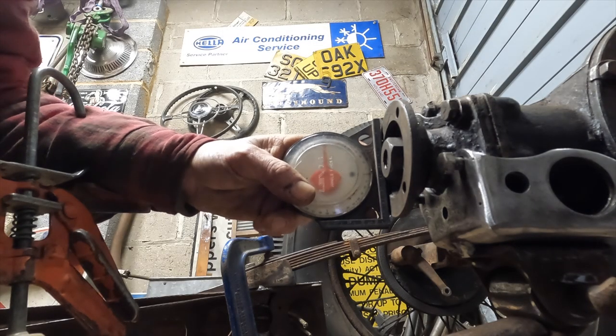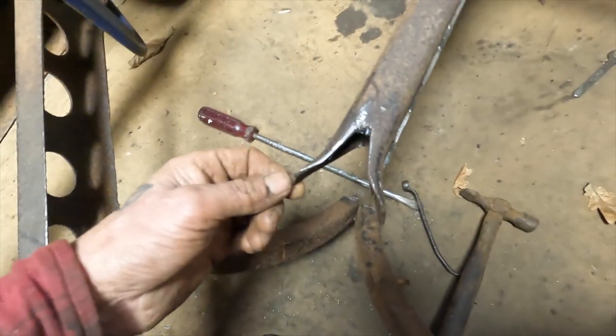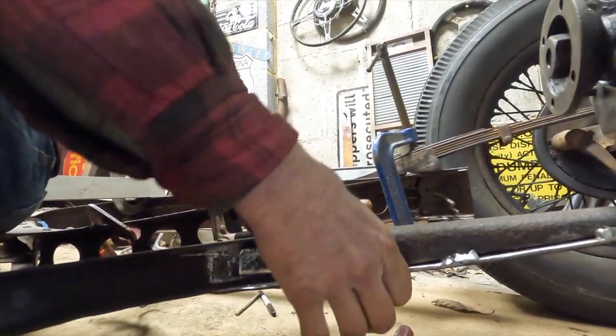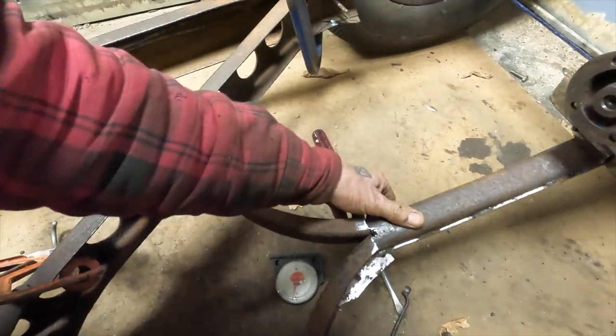So I'll set the pinion angle at plumb and I can cut this off now and then join this to these two arms. I've opened the legs on this and now this should sit in here. We should have zero degrees, so I'm going to tack that on for a minute and give it a bounce.